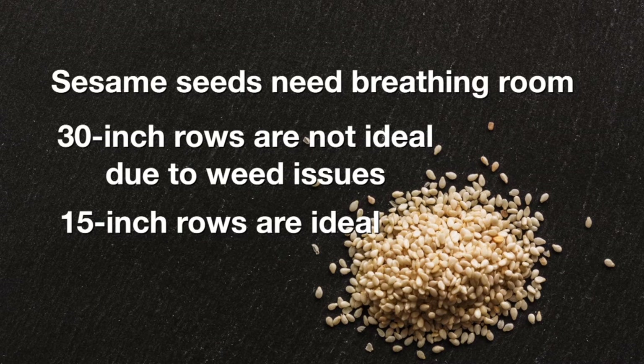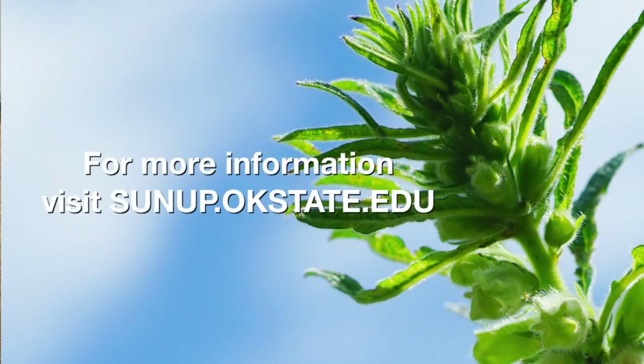We have a great market through Sesico and a great seed supplier. So overall, it's a good fit as long as we can find those production management solutions — or you're not worried about doing a little trial and error, especially when it comes to weed management and harvesting — to make sure you've got a good crop.